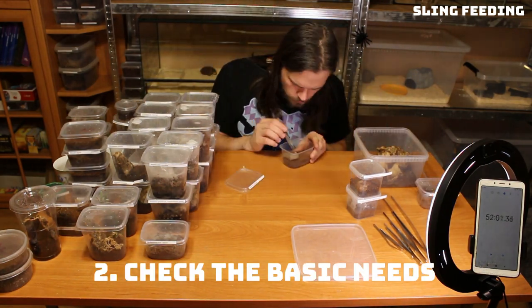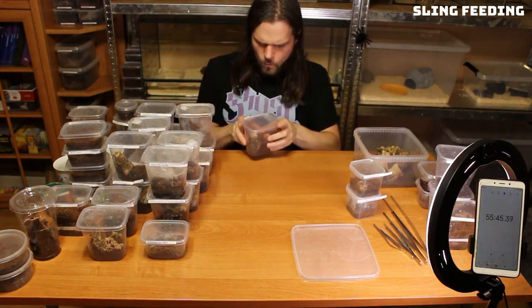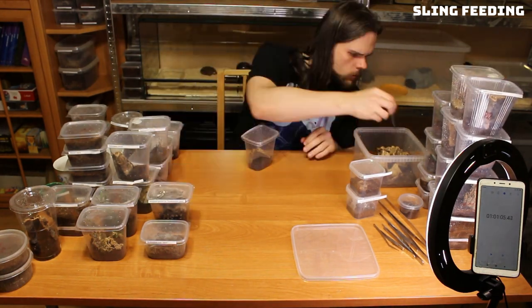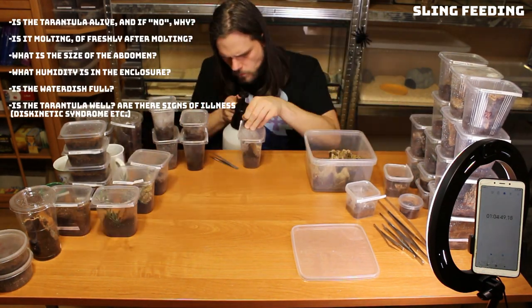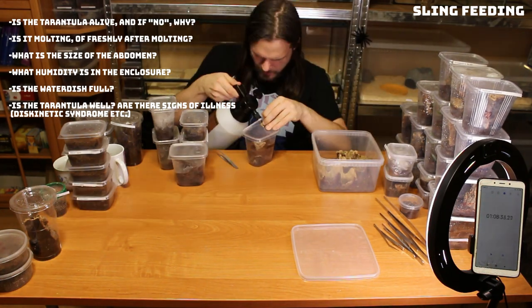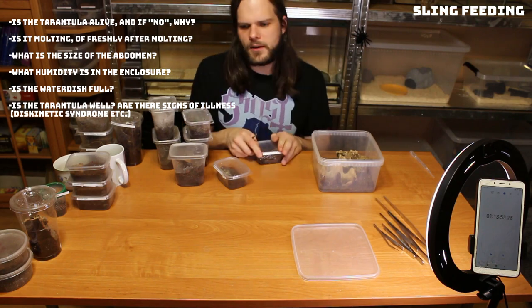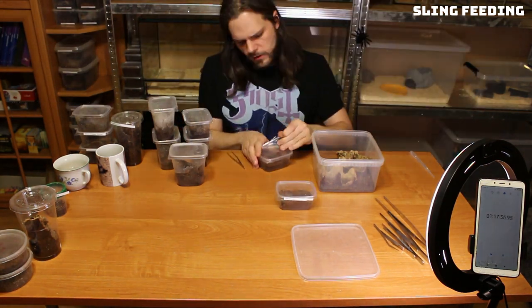Number two: check the basic needs. Do the chores now, admire later. Of course there are situations when something unexpected happens, which is cool and keeps you entertained, but the whole point is to have time to enjoy them later. As for the basic things you need to check: is the tarantula alive, and if not, why? Is the tarantula molting or freshly after molting? What is the size of the abdomen? Is the tarantula hungry? What humidity is in the enclosure — is it too low or too high? Is the water dish full? Is the tarantula well? Are there signs of illness, for example the dyskinetic syndrome?